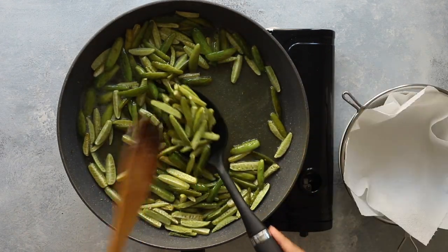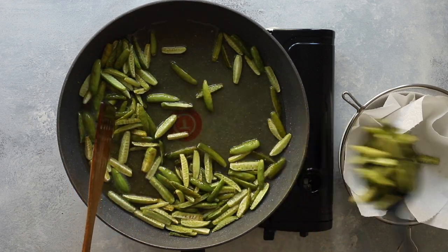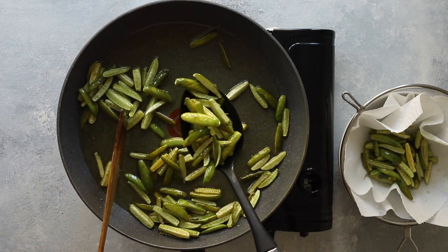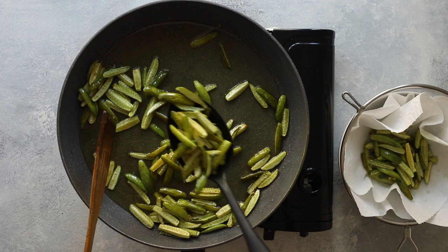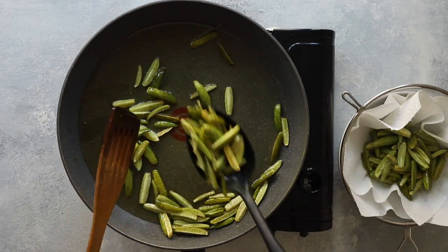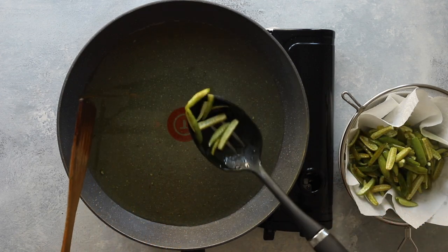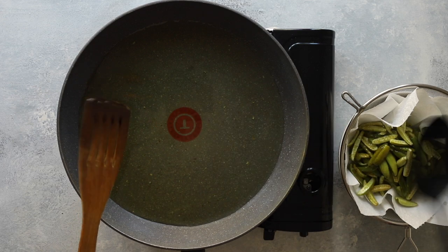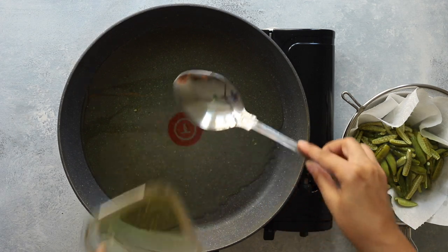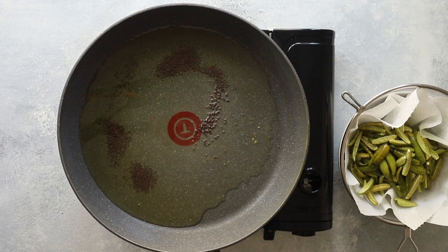Now remove the dindura from the pan and drain them in a sieve or bowl lined with kitchen paper. Remove all but two tablespoons of oil from the pan — we don't need this much oil for the tarka and we certainly don't want all of it in our final dish.